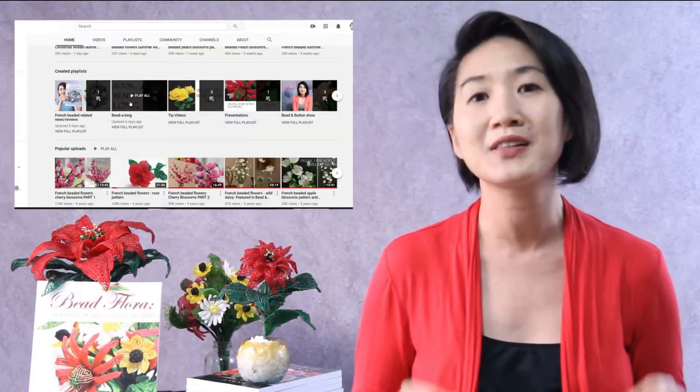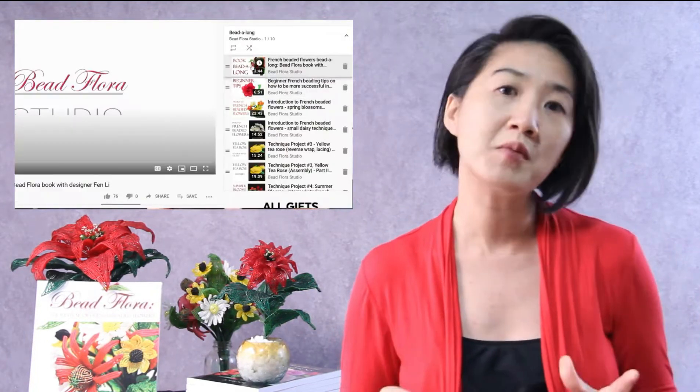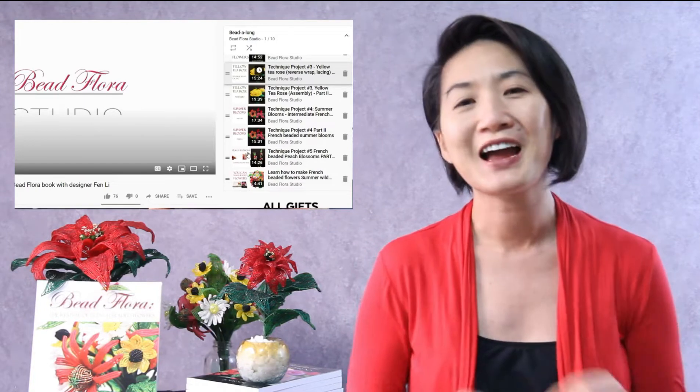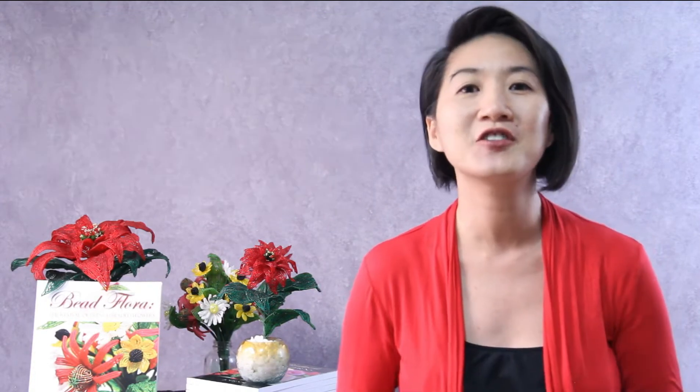If you're new here, check out the playlist. I know how overwhelming it can be to get started with a new craft — I've got you! I have affordable beginner kits so you can see if this craft is for you.